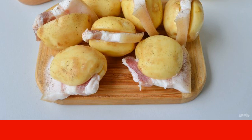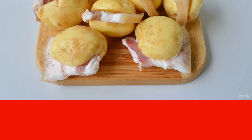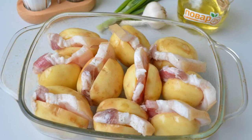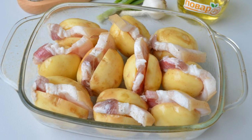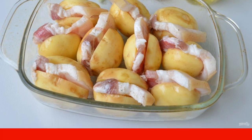Season the potatoes inside and out with salt and pepper, then brush with vegetable oil to form a delicious crust. Step four: grease a fireproof baking sheet with oil, put the potatoes and bacon on it, cover tightly with foil, and put in a hot oven for 40 minutes.